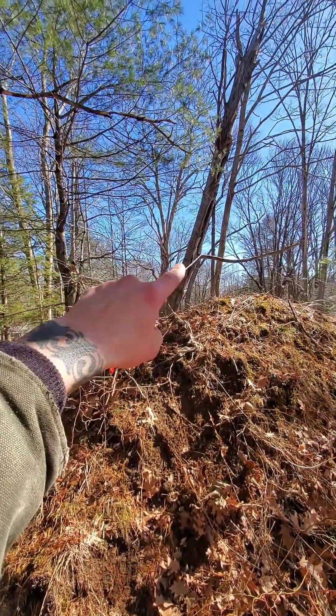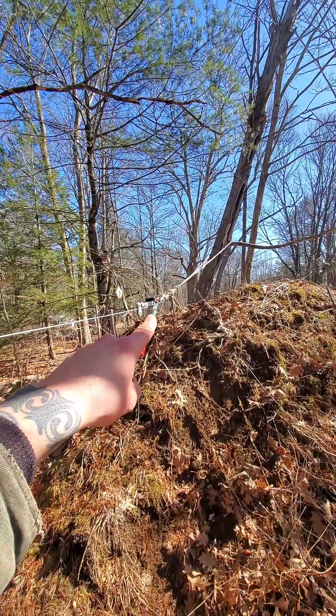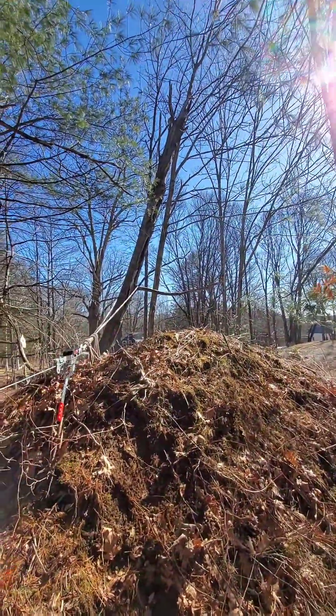Like I said: rope around the falling tree, attached to the come-along, attached to the host tree right here. So here we go, wish me luck.